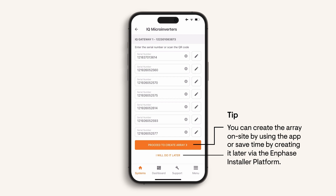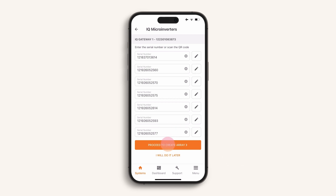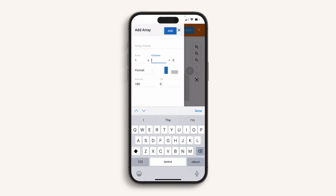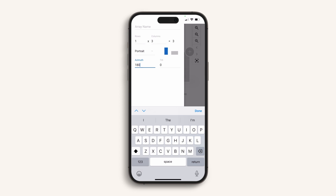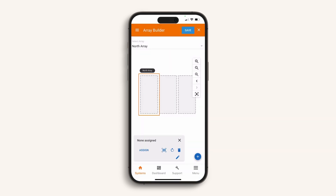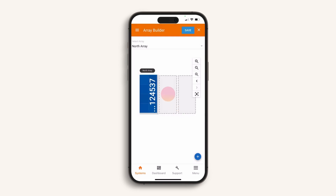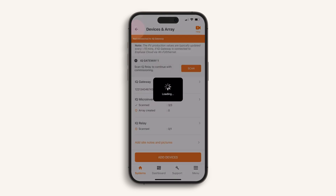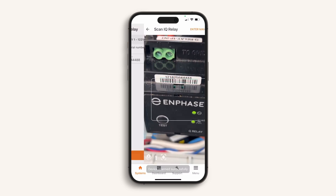You can also choose to build the array online after commissioning is completed. To build the array on site, follow the screen prompts to create the virtual array used for remote panel-level monitoring. Add the array and number of panels, tilt angle, and direction of the panels, then name the array. Select the correct serial number for each microinverter and add it into each panel location, then press save. Press the back arrow and follow the screen prompts to add the IQ relay if required. Stages 1 and 2 are now completed — press connect to proceed to stage 3.